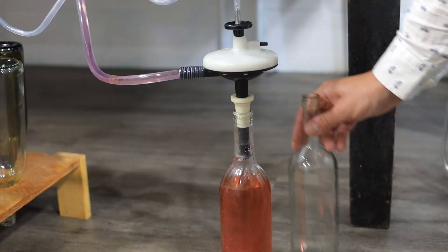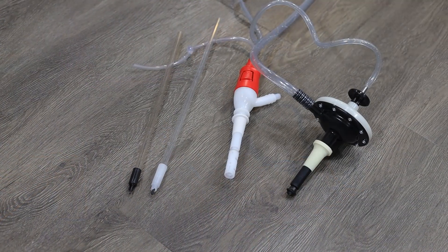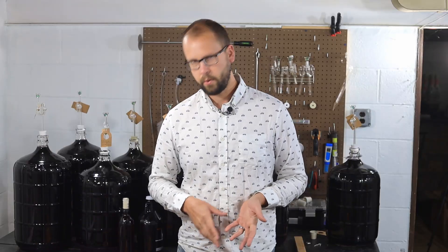Today on the home winemaking channel we're going to go through a handful of budget friendly wine bottle fillers. I'll tell you which ones I like and which ones I don't like, and which one I would choose if I had a little bit of money to spend and wanted to make my life easier.